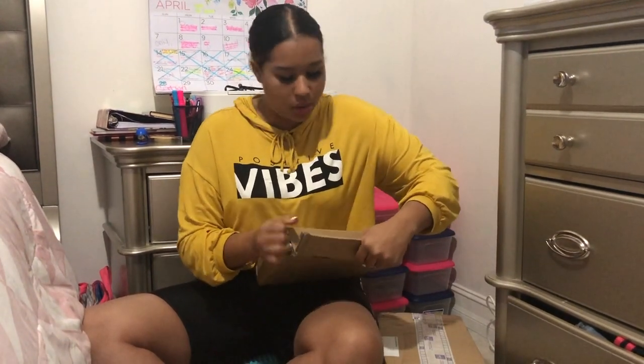I get my poly mailers from Paper Mart because it's the cheapest. I tried Amazon, eBay, XC.com — Paper Mart is the best price. The poly mailers come in a case of 100 and I pay like $30 to $40. I'm gonna list everything down below. They come in a lot of different colors, but for branding purposes I chose the color that I chose.